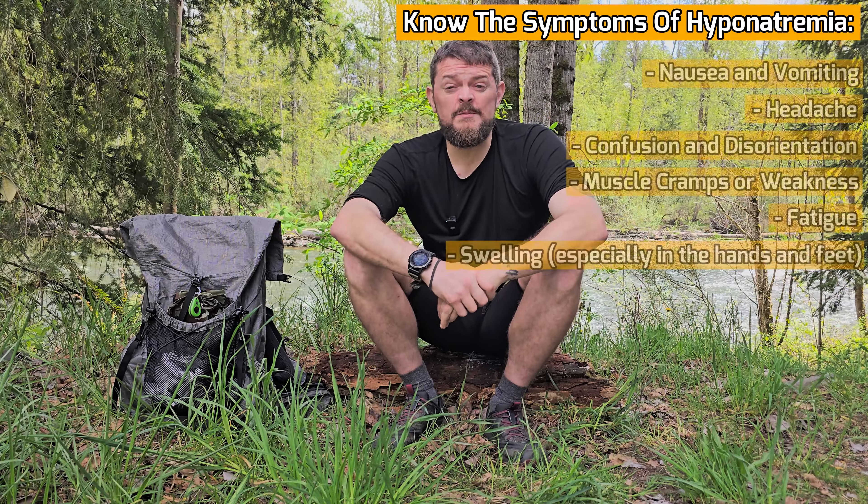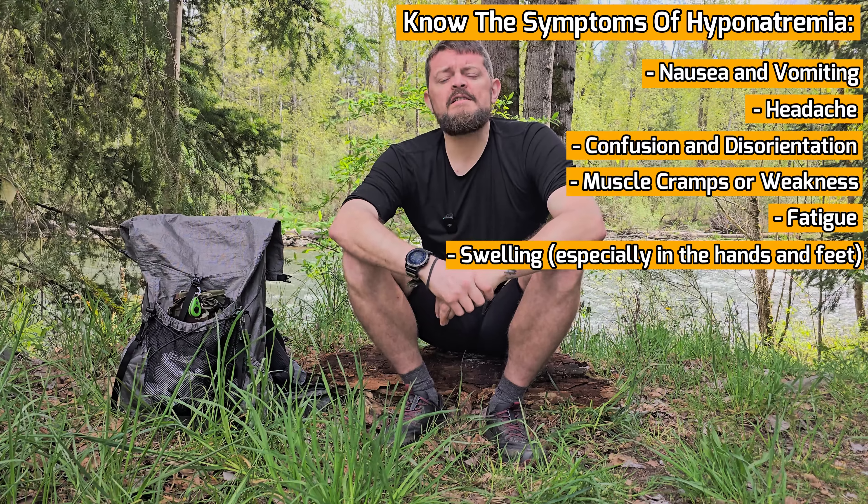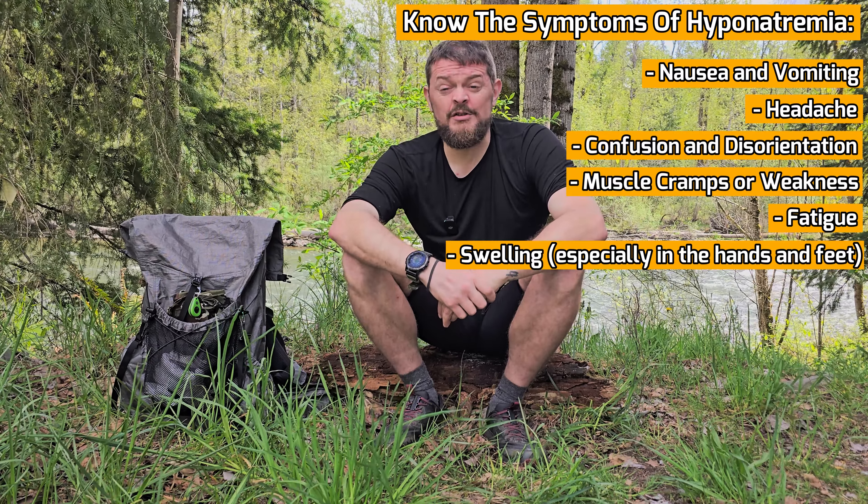Number two, bring electrolytes. While hydration is great, it's not enough by itself. Not only are you sweating out water, but you're also sweating out important minerals that your body needs to function properly. You want to avoid electrolyte imbalances like hyponatremia. Hyponatremia is a condition caused by an excess of water in your system in comparison to the electrolytes, so it's a good idea to make sure you put those back in your body in addition to the water.